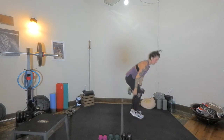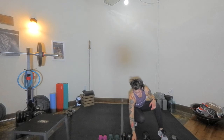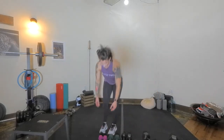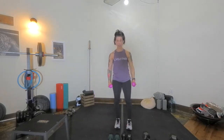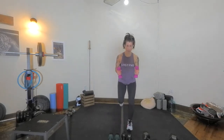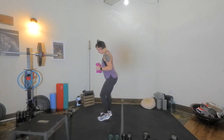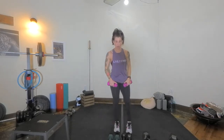Next we've got lunges and then we're going to go into some core work. For the lunges I want lighter weight because we're going to hold the lunge, go up and down — arms go to 90 degrees. Step, drop, step, return. When you drop, arms are only going as high as shoulders. Keep it a small movement.